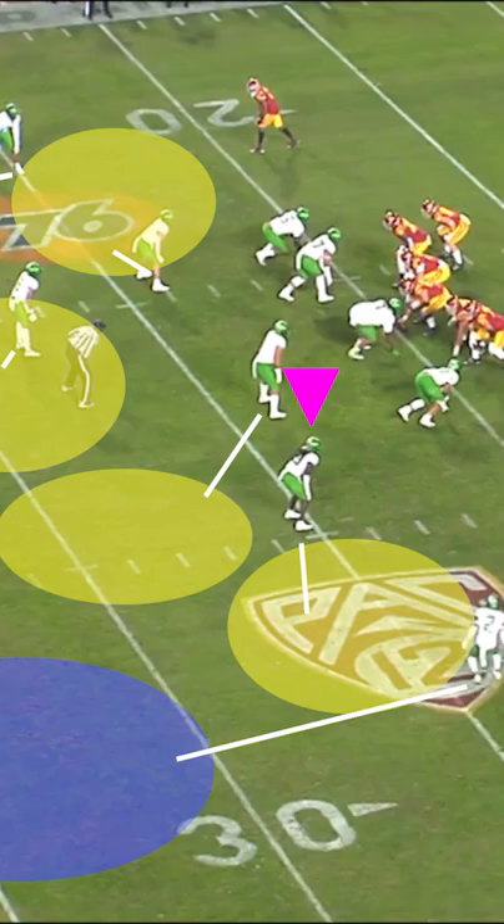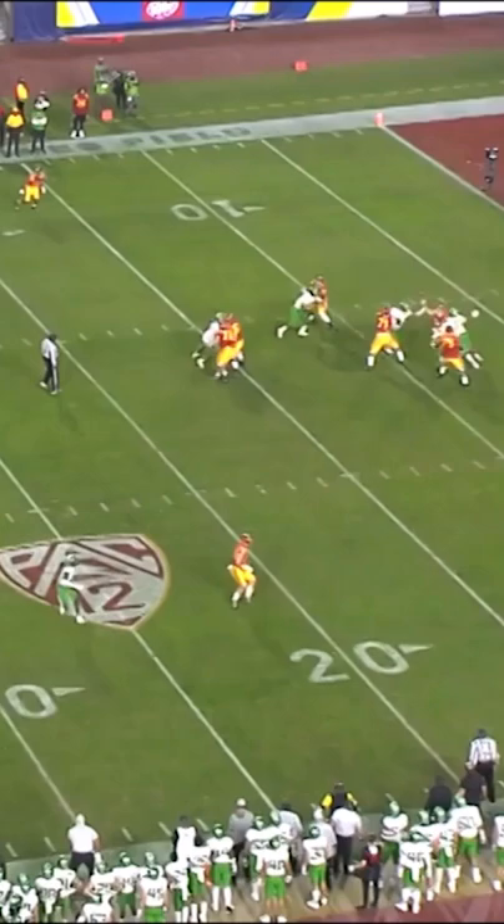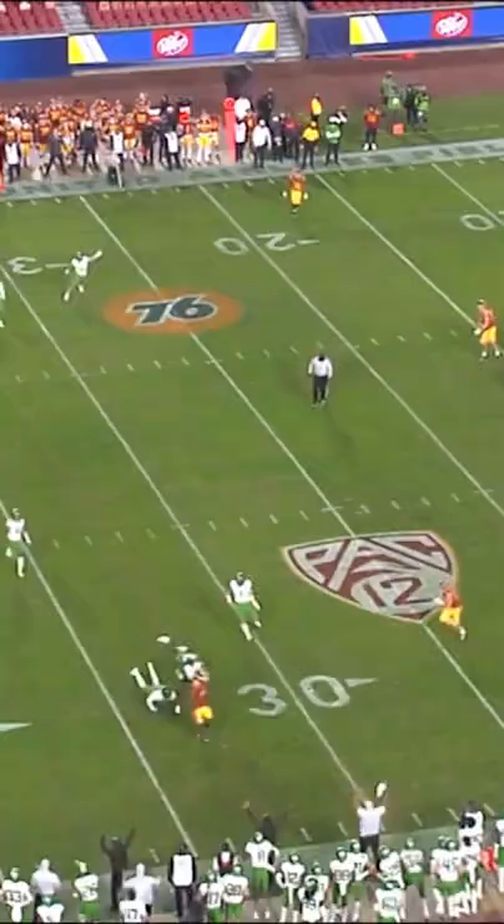Then comes back to play the flat underneath, keeping his eyes in the backfield to read the QB. He sees Slovis is looking to the second level, so gets depth and steps in front of the pass, completing the terrific play with the outstretched interception.